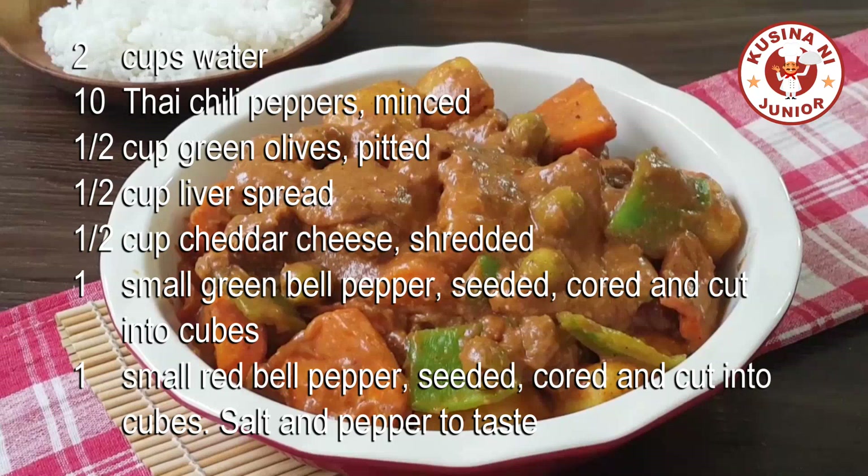Half a cup liver spread. Half a cup cheddar cheese, shredded. One small green bell pepper, seeded, cored and cut into cubes. One small red bell pepper, seeded, cored and cut into cubes. Salt and pepper to taste.